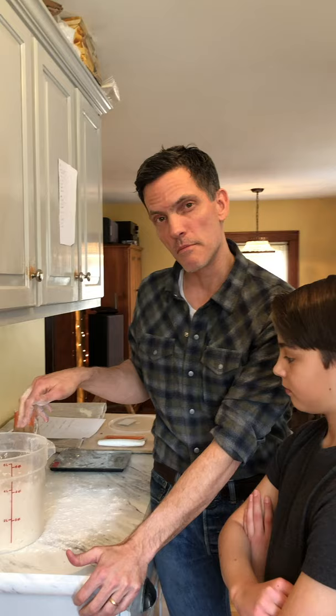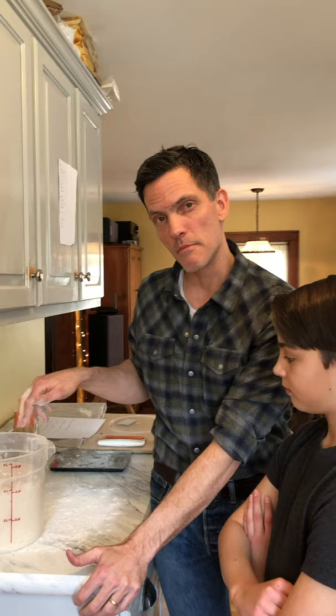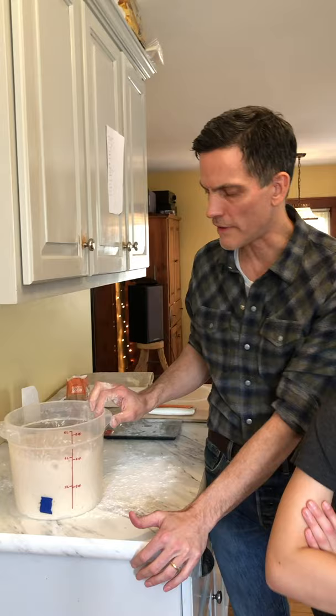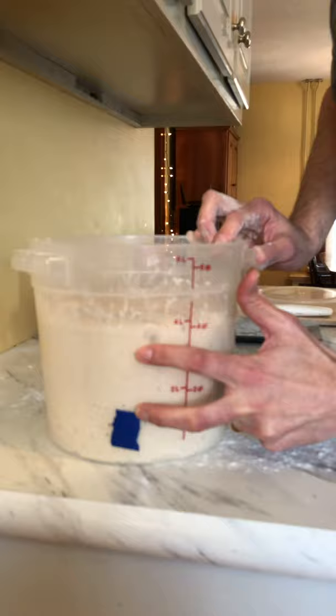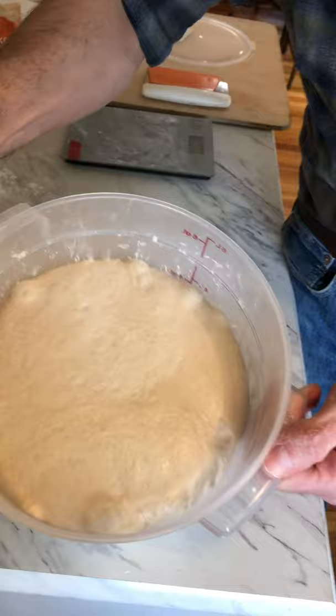I'm gonna talk about this when I get to the mix, but this is a dough that I mixed a little over 12 hours ago. When I mixed it I put a piece of tape to show where the dough was at the beginning of the rise, and you can see that it has more than doubled. All I really want is a doubling — if I get more than that it tells me we're really active. It's definitely ready for a divide.